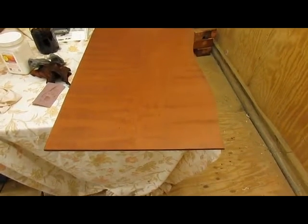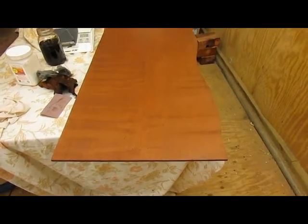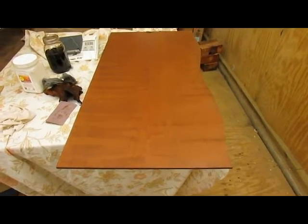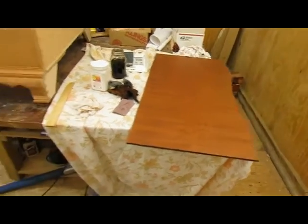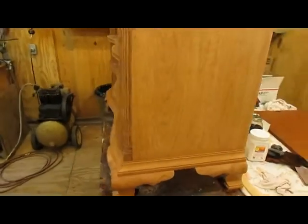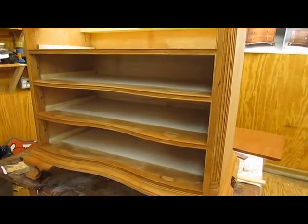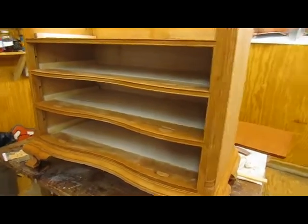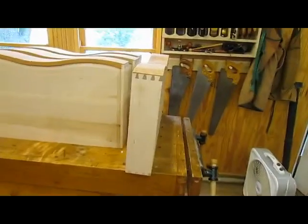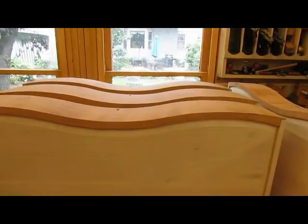The top has been sanded smooth with 400-grit sandpaper and it's a little bit lighter than it was before. I'd still like it a little lighter but I'm afraid of sanding through the dye at this point. I've wet down the rest of the chest with the stain blocker — the Charles Neal blotch blocker. The drawer fronts are soaked with it too. It has to dry and then we're going to sand it with 320 grit, and then we'll be ready for the stain.